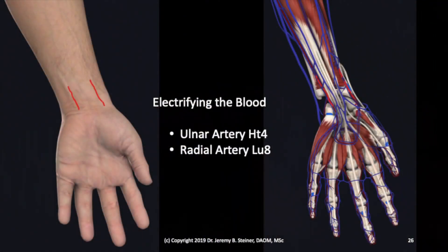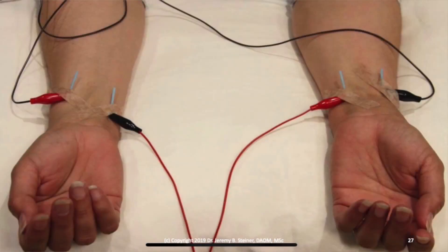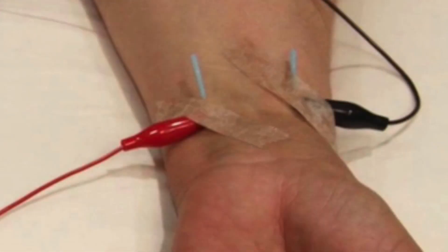I drew that out for you, so you know what I'm talking about. You want to kind of thread the needle with the flow of the channel. This shows doing it on both arms, but I only want you to do it on one arm so that you can do other stuff with your other arm. You see how you sort of thread it? You connect the clip close to the skin.